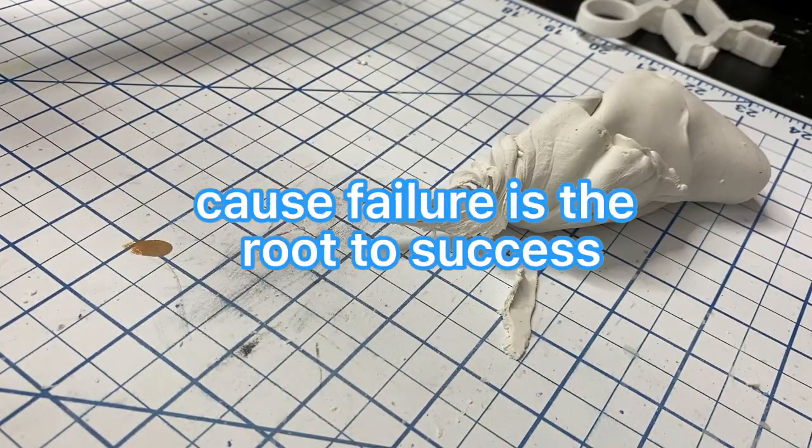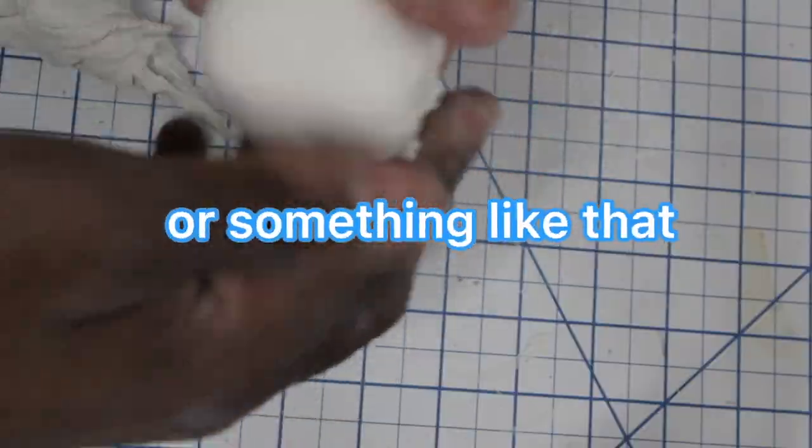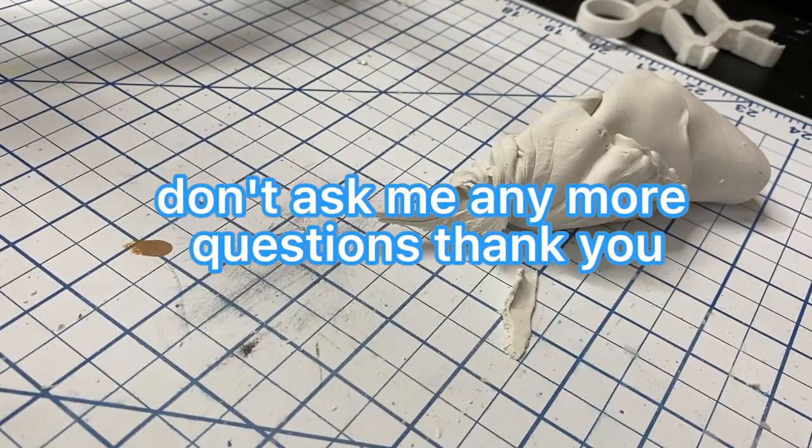Just kidding guys. Always try new things because failure is the route to success or something like that. I read it out of a self-help book. Don't ask me any more questions. Thank you.